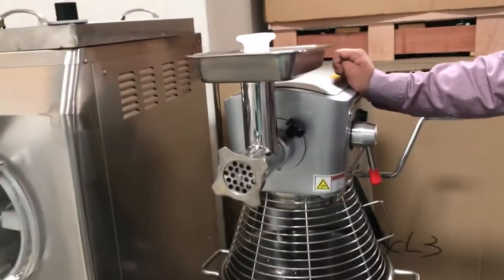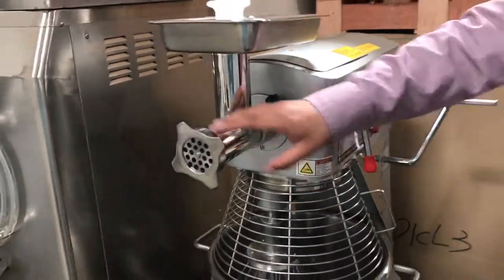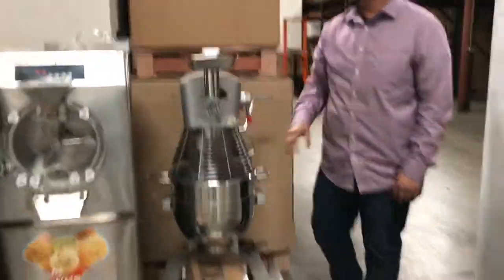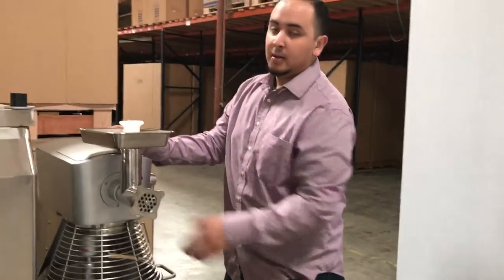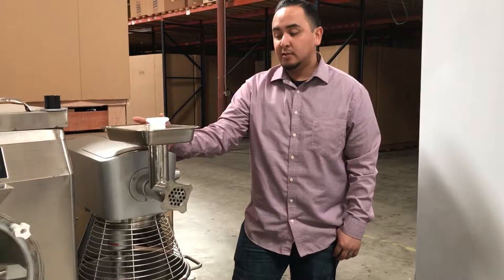We'll give you more information on the delivery. As you can see here, it comes with the attachment — it's a really nice, metal, well-built, long-lasting attachment.